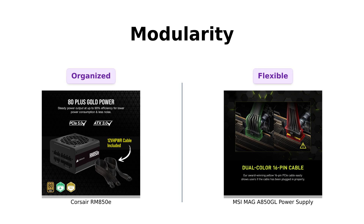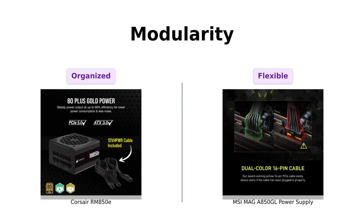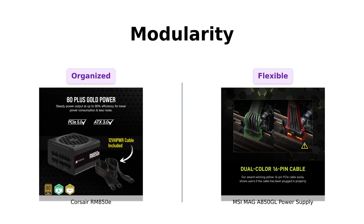Next up, let's talk about modularity. Both power supplies are fully modular, which means you can connect only the cables you need. Reviewers of the Corsair RM850E rave about its organized inbox cables and ease of cable management.